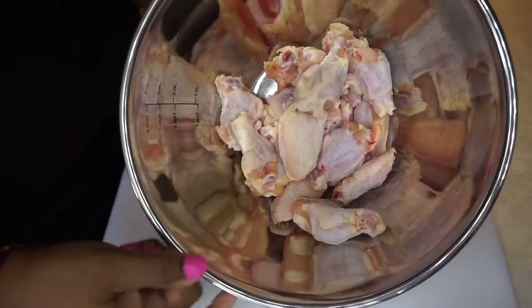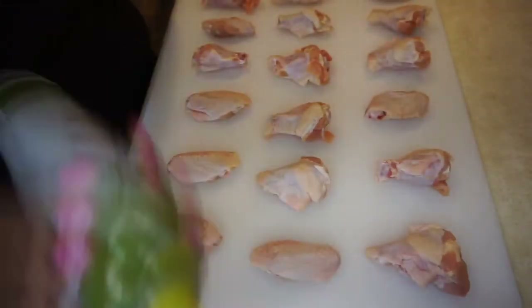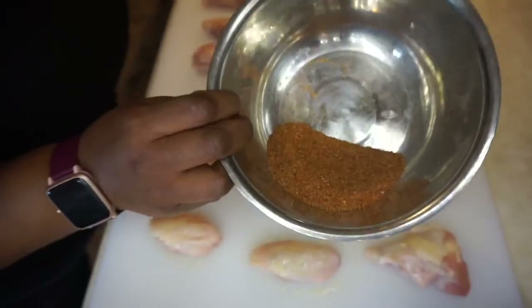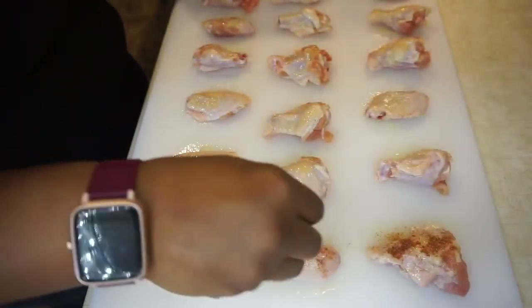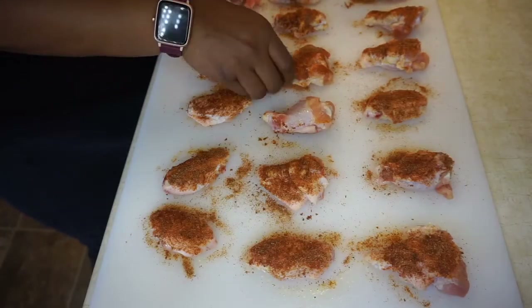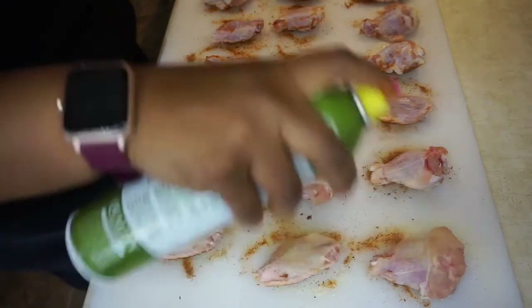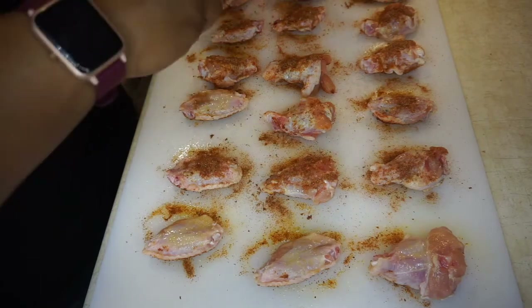Once your chicken is completely dry, it is now time to spray olive oil. Make sure not to miss any wings. Then you're going to add your seasoning. After adding your seasoning, rub it in — I mean, it's dry rub, right? Then you're going to flip each wing over, spray more olive oil, and add the remainder of the seasoning. Rub it in — it helps to absorb the flavor. Then you're ready to go.